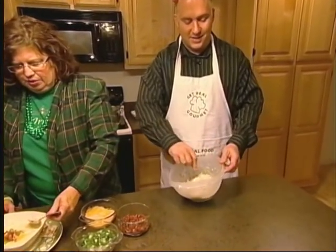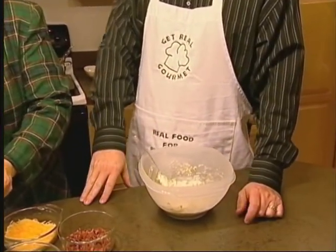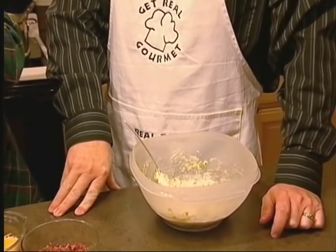Why don't you go into business and start delivering lunches around Newport? My current employer keeps me busy enough.